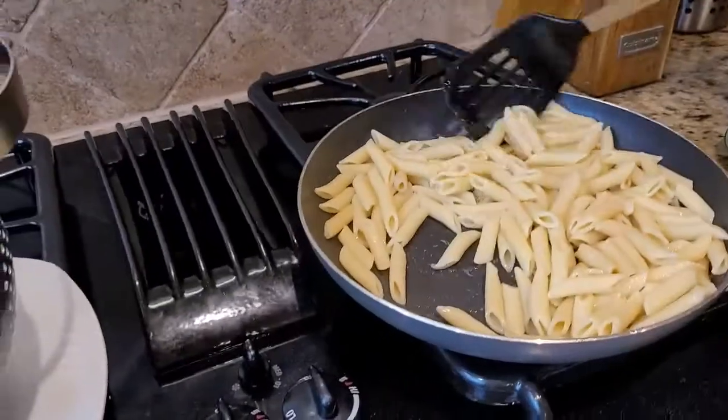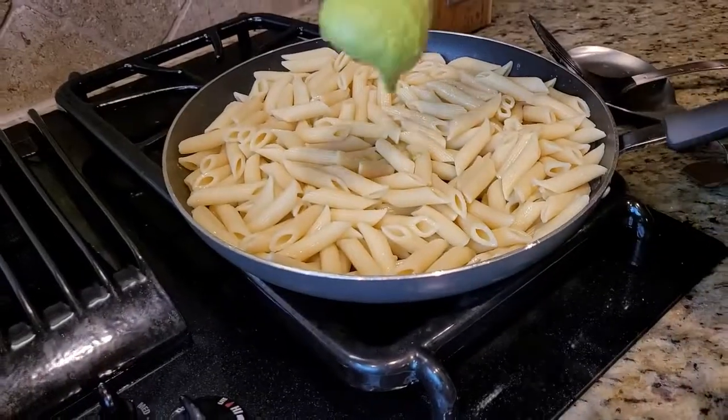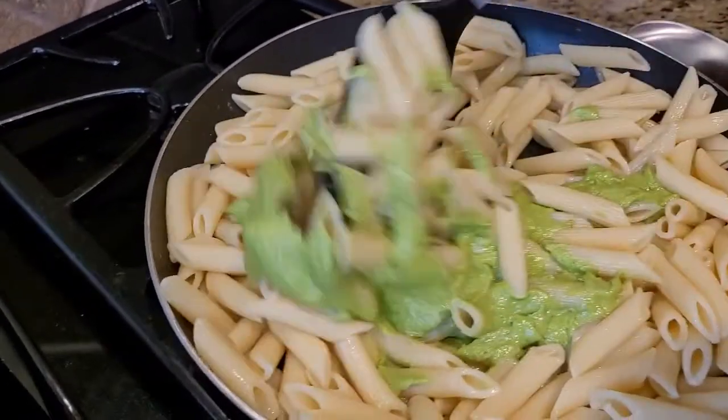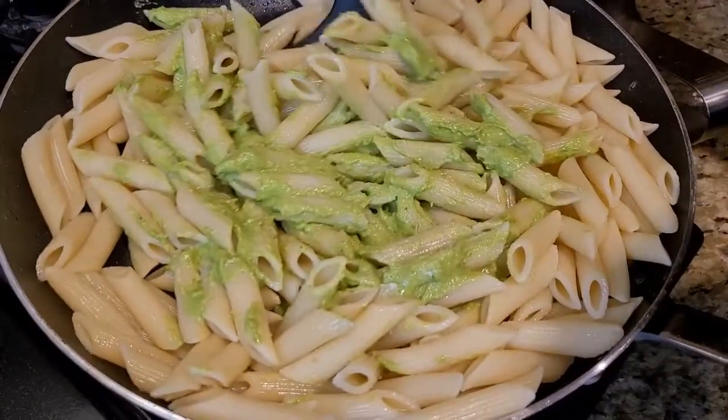Now I'm gonna stir it, and then I'm gonna add my pesto sauce into this. I'm gonna mix it around so that the pesto sauce can touch each and every piece of pasta.